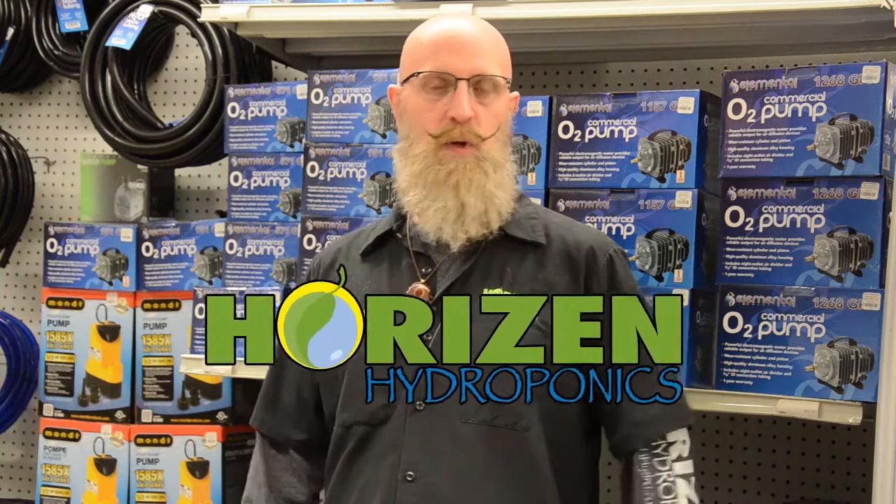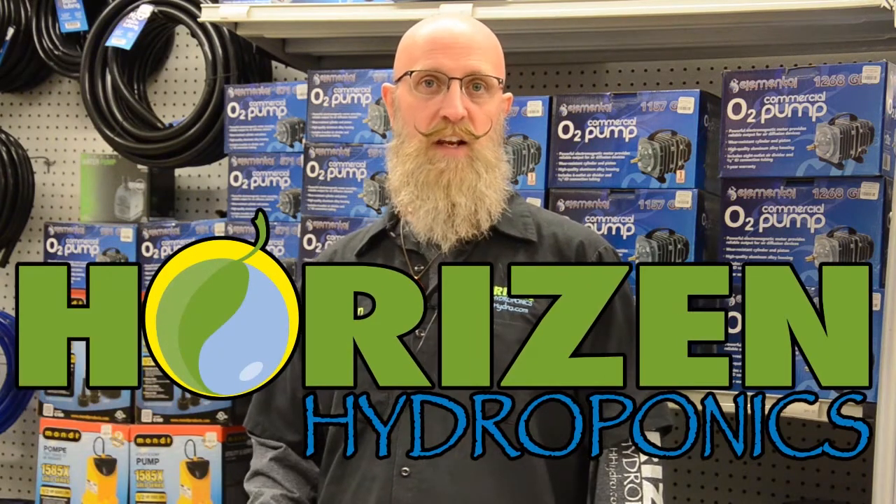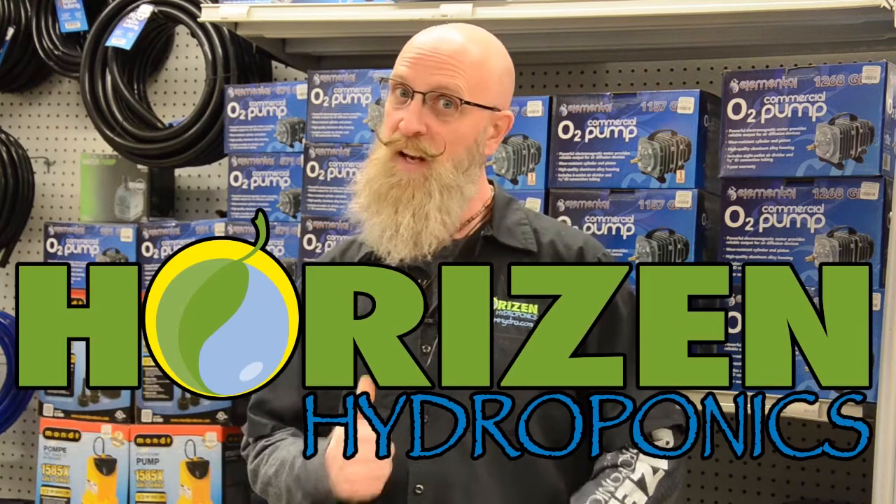Hey growers, gardeners, and employees! Today we're going to talk about hydroponics systems and pumps. So let's get ready!